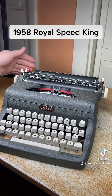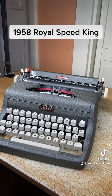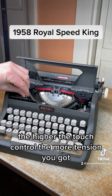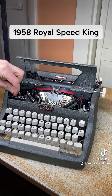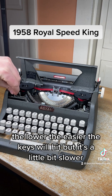Works really well. You can also manually set the margins from back there with your finger. Open the hood and there's a touch control right here — the higher the touch control, the more tension you get when you hit the keys and it bounces back faster; the lower it is, the easier the keys will hit.